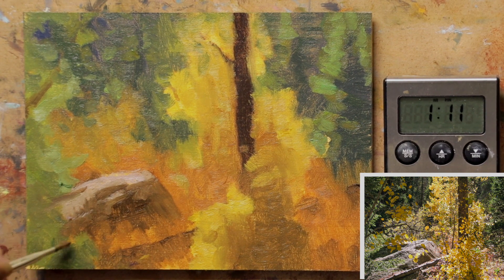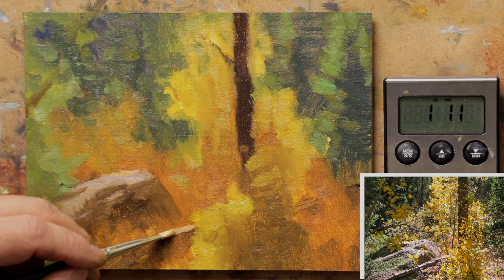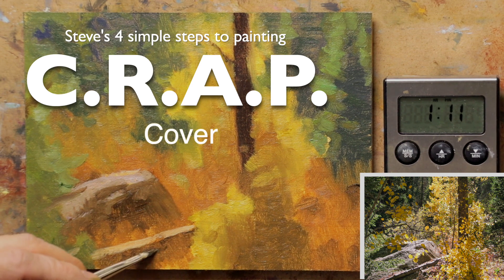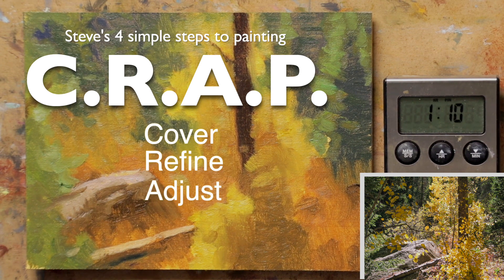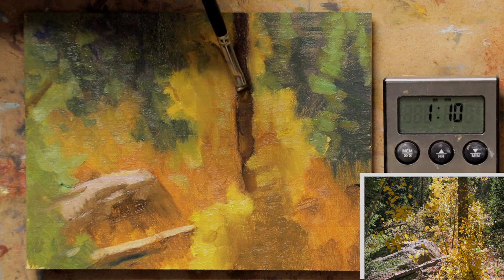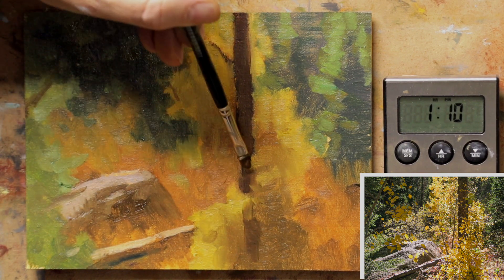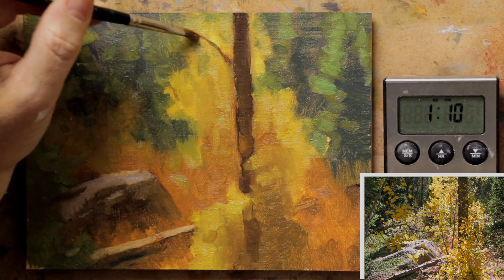It took me 10 minutes to get this covered completely. In my four stages of painting, which I've labeled CRAP, the first stage is Cover — cover your canvas, that's been done. Next is Refine and Adjust, which is what I'm doing now. And the last stage will be the finish — the P in CRAP. So right now we're just refining things, adjusting them so that we have the values that we want and where we want them. Then as I get that done, I'll start adding in some details — and that's the finishing part.